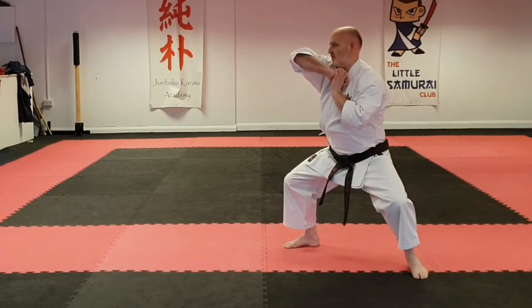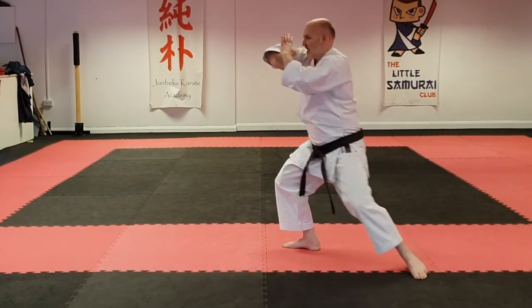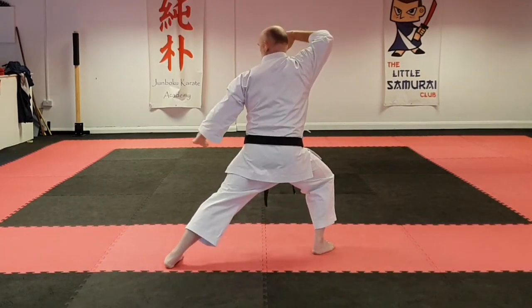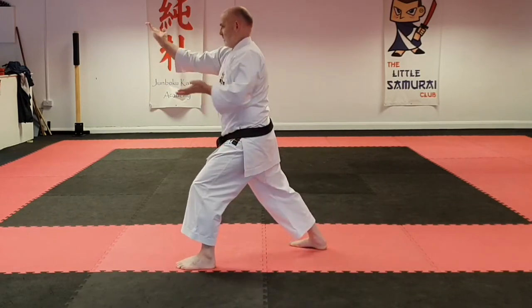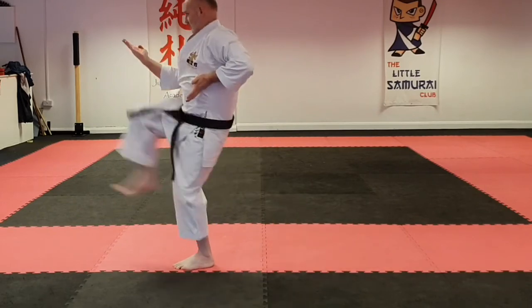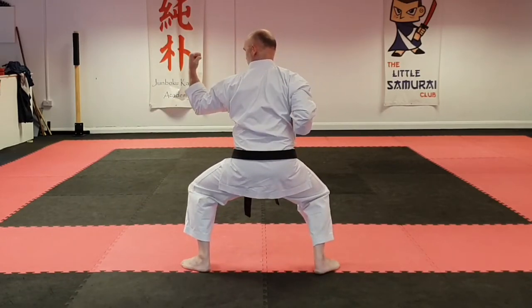From this position, we open our hands, step through, and drop into a forefoot stretch, bring this hand a little slower, and do an outside shoot-off, followed by a front kick. Take here, and then up here, like this.